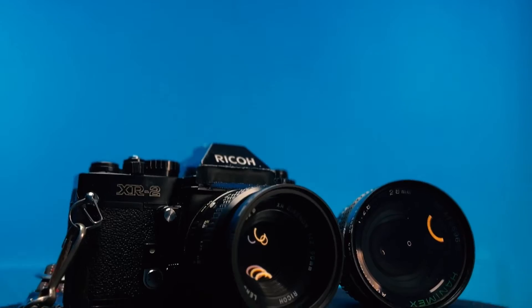Hello and welcome back. My name is Josh and today we'll be talking about the Ricoh XR-2.